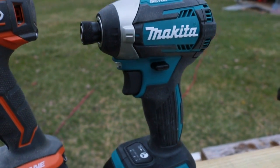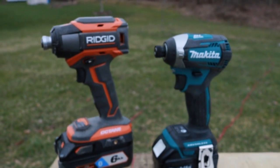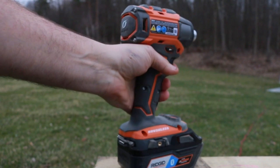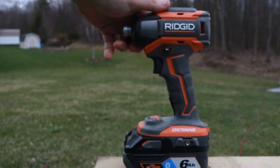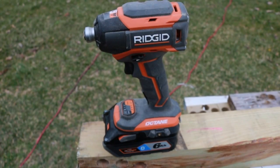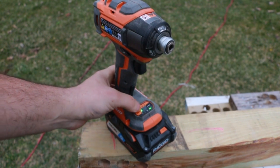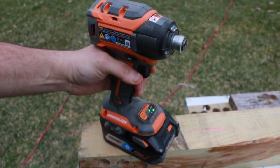I will put a link in the description below for each one of these tools. Starting with the Ridgid: the quarter-inch impact is $129 as of today on the Home Depot site. You have 6 different modes on this beast — 3 different speeds, an automatic mode, and different types of impact. It is a little bit bigger than the Makita, but the 2,400 inch-pounds of torque is pretty impressive. The blows per minute on this is 3,500 and the RPMs are 2,900.